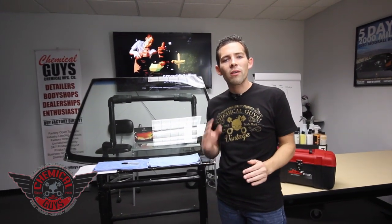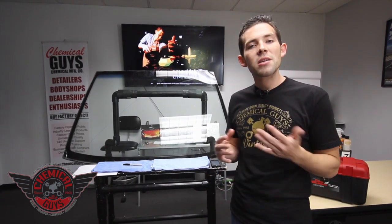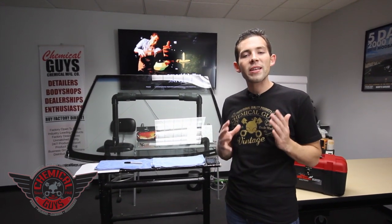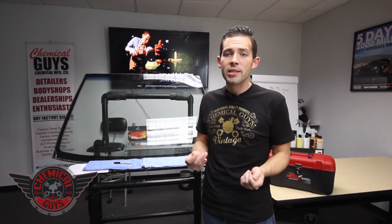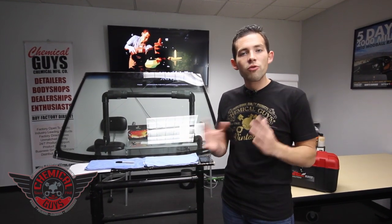Today we're in our Smart Detailing University training facility and we're going to talk all about glass repair — that's fixing chips, bullseyes, and small cracks in windshields. There's a perfect way to do this, and if you're a professional, this is a perfect add-on to your business, what's called a cross-sell. A customer comes to get a detail service done and a lot of people have rock chips, so you can upsell them on that service.